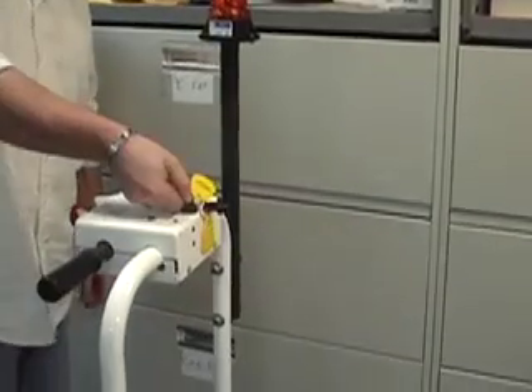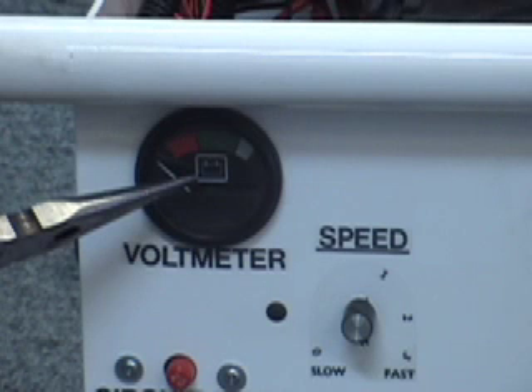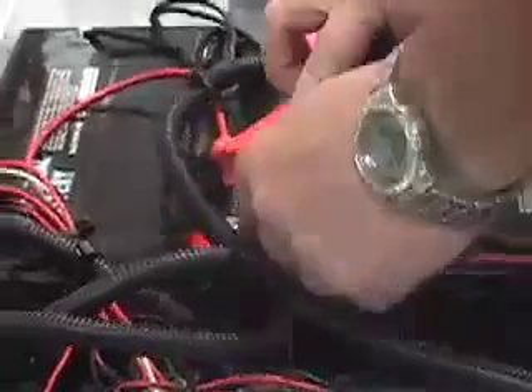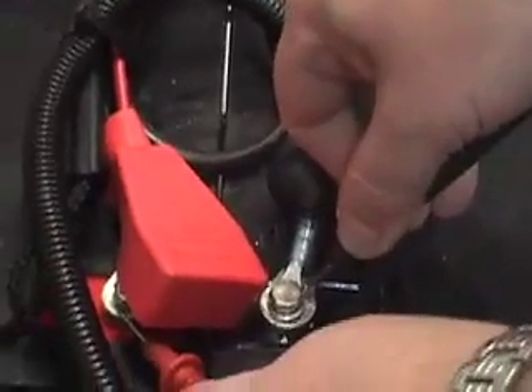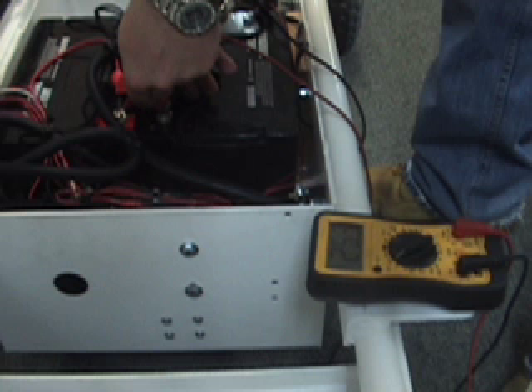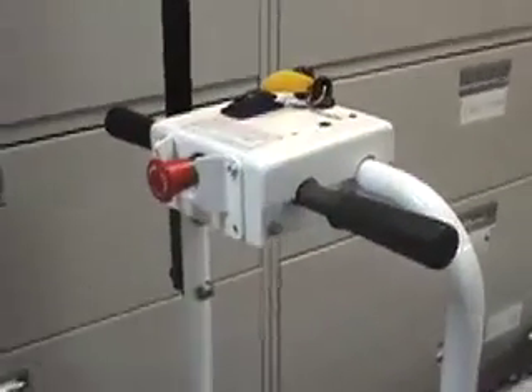Let's go over some basic troubleshooting questions. When I turn the key to the on position, nothing happens at all. Why is that? If the voltmeter doesn't come on or you don't hear the contactor click, one of three things could be wrong. Check the battery voltage across the two batteries with a multimeter. You should have at least 24 volts. If less than 17 volts, you need to charge your gate cart, as the batteries are too low for the unit to operate. If you have plenty of voltage, either the contactor or the key switch is not working.